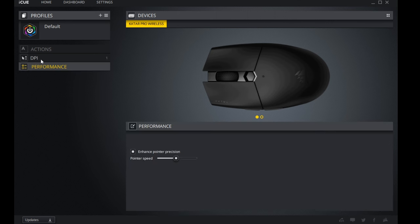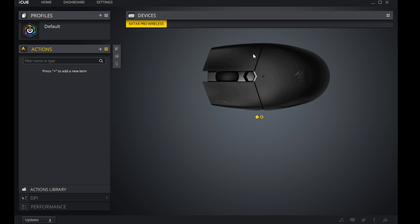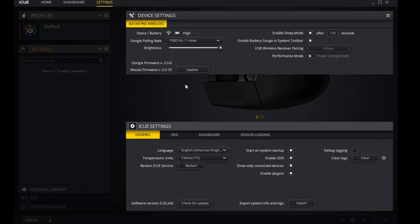The Katar Pro Wireless has a few features in iCUE. Under Performance and DPI, it goes all the way up to 10,000. You can change the color on the DPI button near the scroll wheel. Under Settings, you can see connection status, battery level, dongle polling rate, LED brightness level, and sleep mode — which activates after 120 seconds by default.